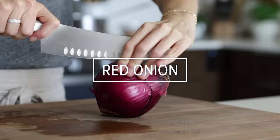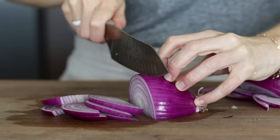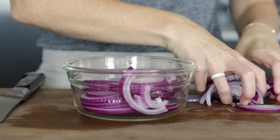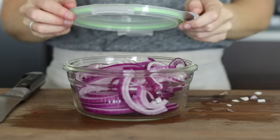Meal prepping onions is one of my favorite things to do, because it means I only have to cry one time rather than several times throughout the week — and boy, do I have sensitive eyes. I like to slice the red onion into thin half-moon slices, because that then gives me the option to keep them like this, or quickly dice them into smaller pieces throughout the week. That quick little dice is so fast that it never gets my waterworks flowing. Once the red onion is sliced, add it to a storage container and place it in the fridge.